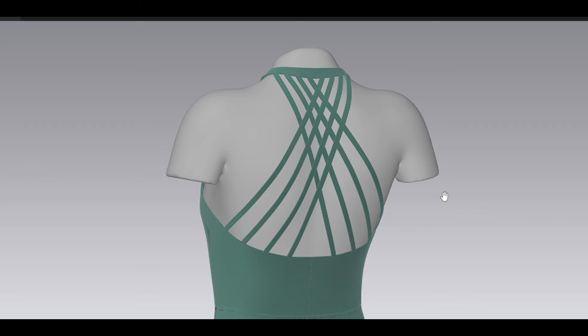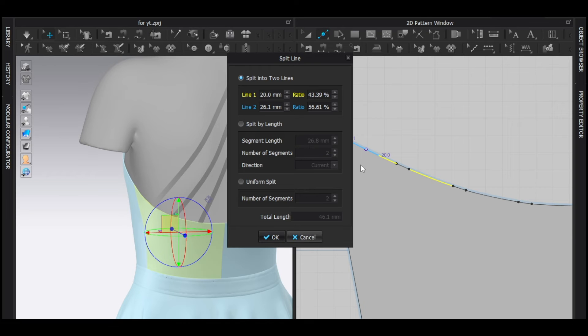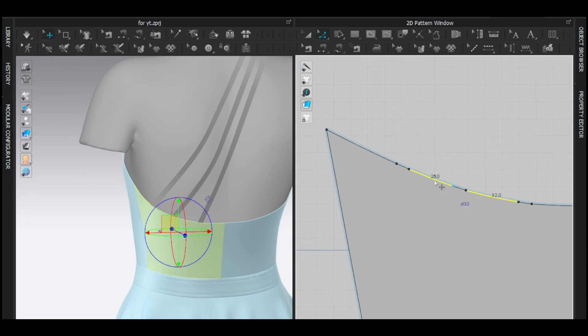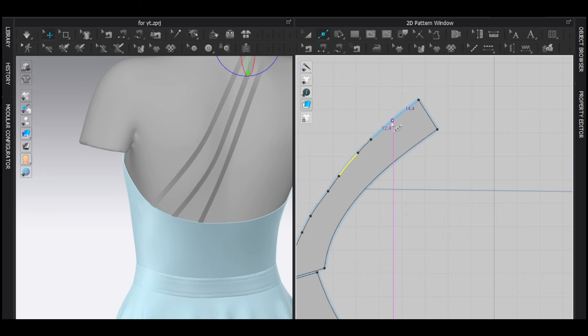For the last strap I'll put four — well, four on each side, so eight straps total. You can put as many as you want. The last gap was 28; now I'll make it maybe 20. One tip: before placing a point, make sure no segment is selected, otherwise it will interfere with the measurement. So 20 millimeters for the gap, and 8 as always.